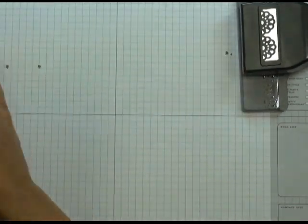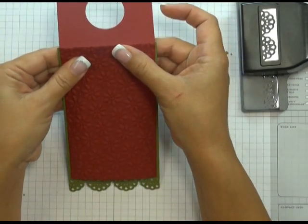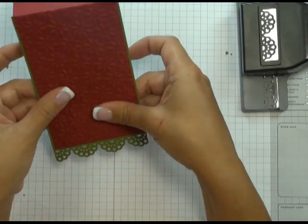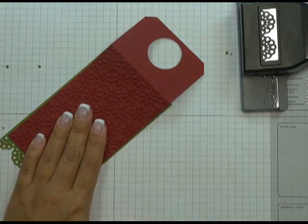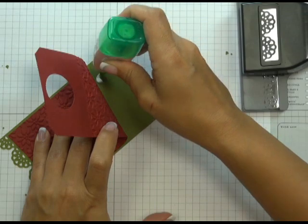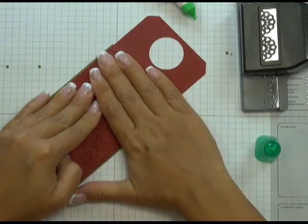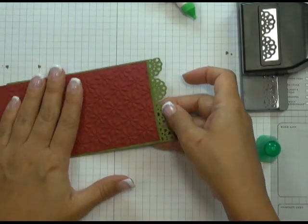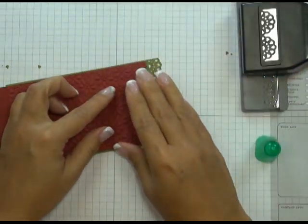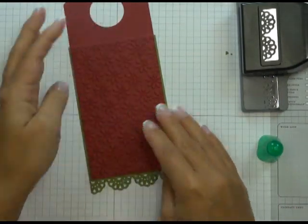Now I'm going to sit my tag on top of the scalloped backing piece, making sure that my tag can still fold when I have this piece on there. Once I'm happy with the placement, I'm going to use some Tombow Mono Multi Liquid Glue. This is a liquid glue I always use when I'm trying to stick highly embossed pieces of cardstock or paper — it just grips a lot better than regular double-sided adhesive. I'm sticking the top portion down first, then flipping it and sticking the bottom half down. There you can see I now have my tag attached to the backing piece.